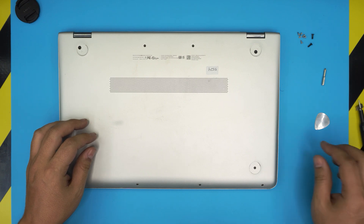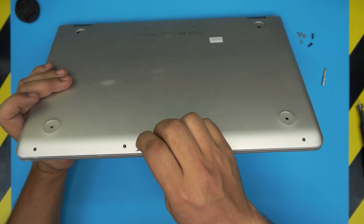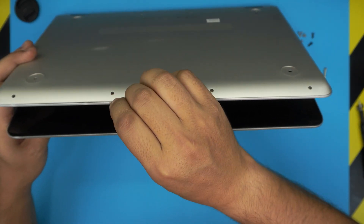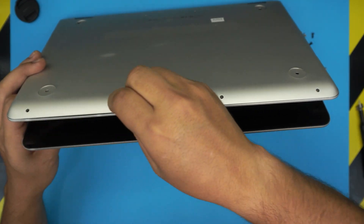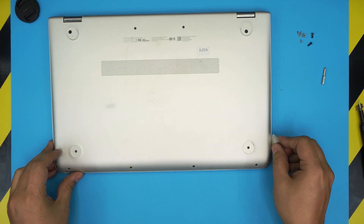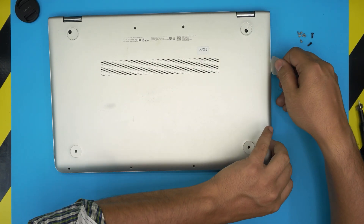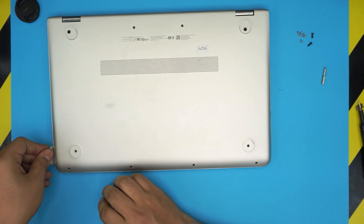Now that we've removed all the screws, grab the guitar pick and start from the front end of the laptop. Stick the guitar pick between the top and the bottom cover — not the screen; the screen is over here. You want to twist it towards the back and you're going to hear some clicks. Work your way from the front end, along the side, all the way to the back corner — make sure you hear those clicks. You can put your finger in the corner so it doesn't go back down.